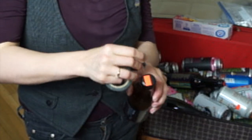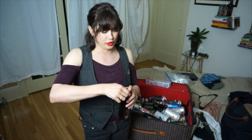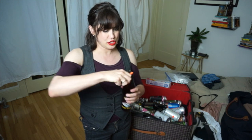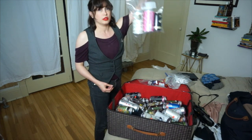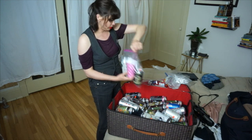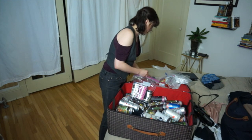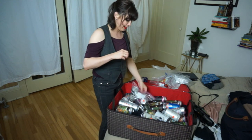So you just want to wrap those up — that's really all the security people are looking for. They just don't want to have to clean up your beer mess. I like to put it in a Ziploc bag, and then you just tape the heck out of it.